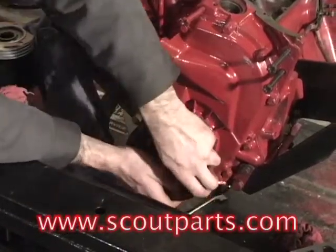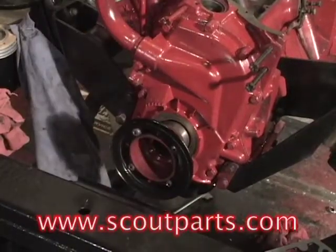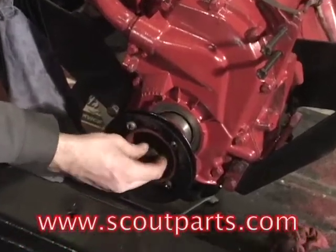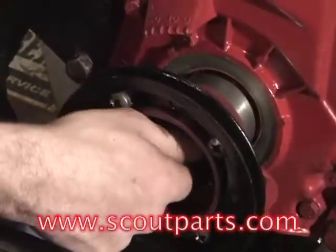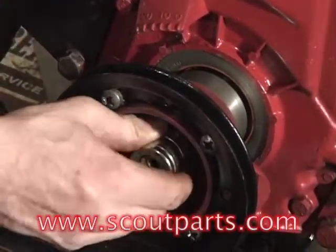You push it into place and give it a little bit of gentle encouragement. Then you're going to put in the big bolt and washer that holds it into place. That will actually kind of draw it into the block a little bit more as well. That's your final installation.